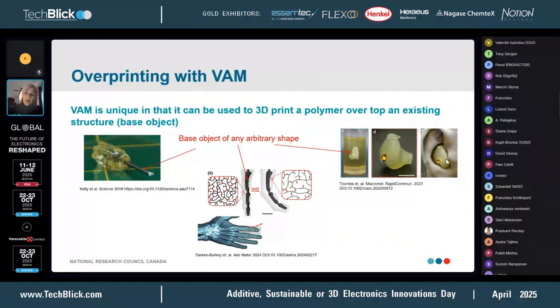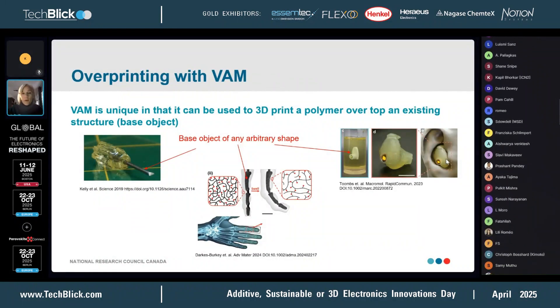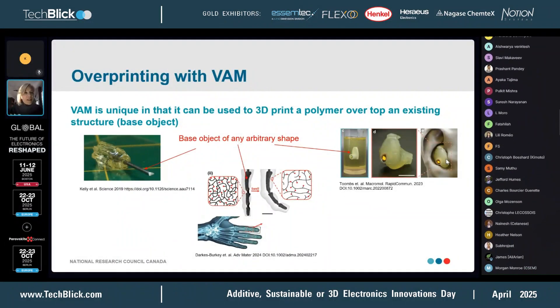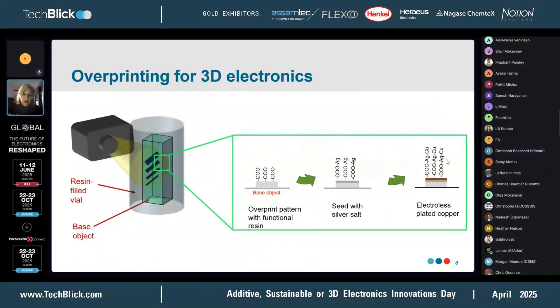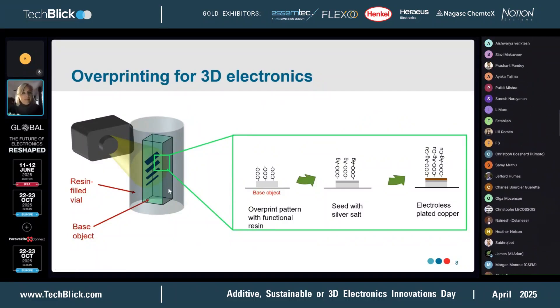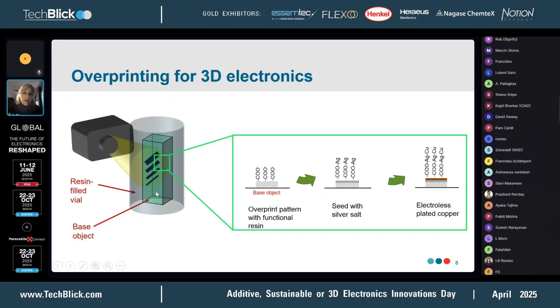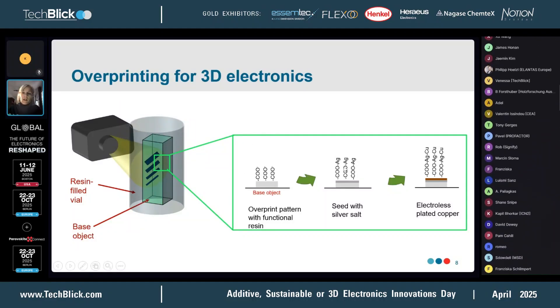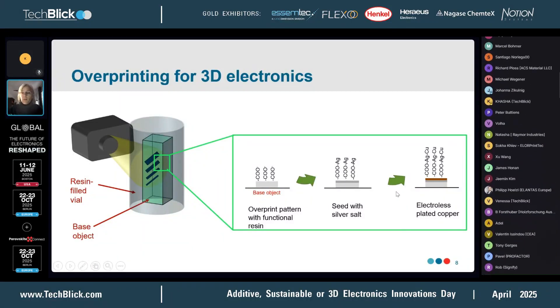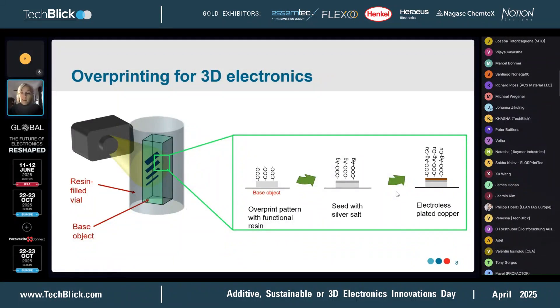We thought this could be a really good approach to introduce electronics to objects — so this is what this presentation is about. The idea is we would introduce an object to a vial containing photoresin and print the pattern with a functional resin. Once that's printed, you can do some exchange with silver and then perform some electrolyte copper plating on top of that to get your conductive 3D pattern.